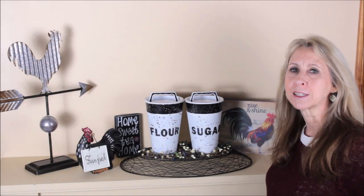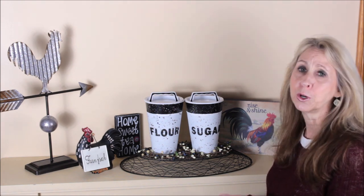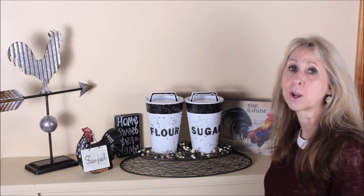Hey everyone! Thanks for stopping by. It's Laurie Bly DIY and today I have these super cute country farmhouse canisters that I made with products from the Dollar Tree.